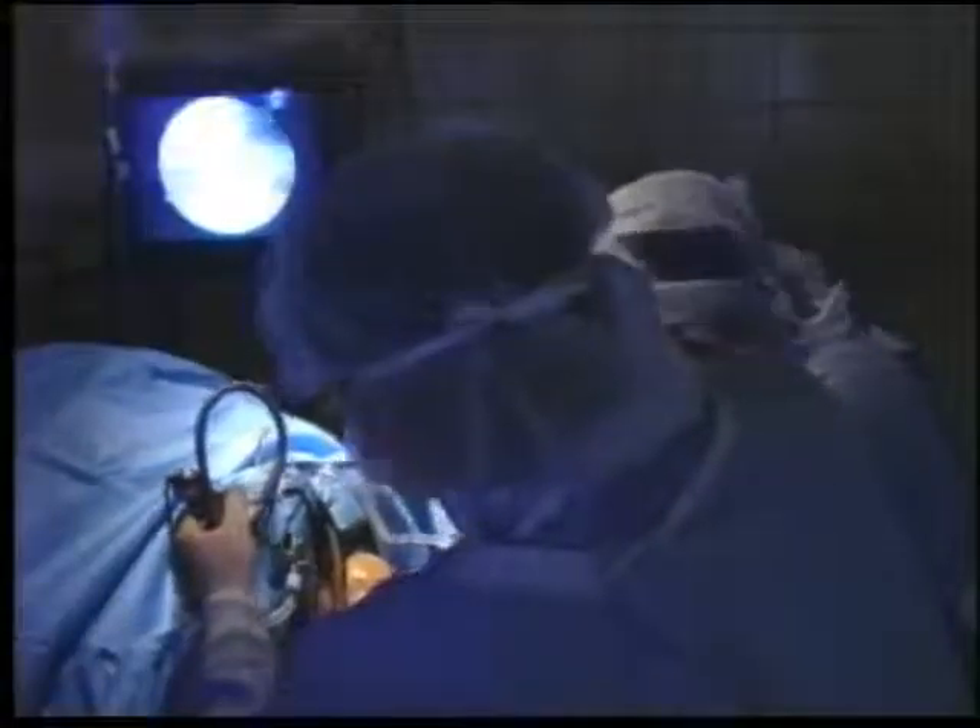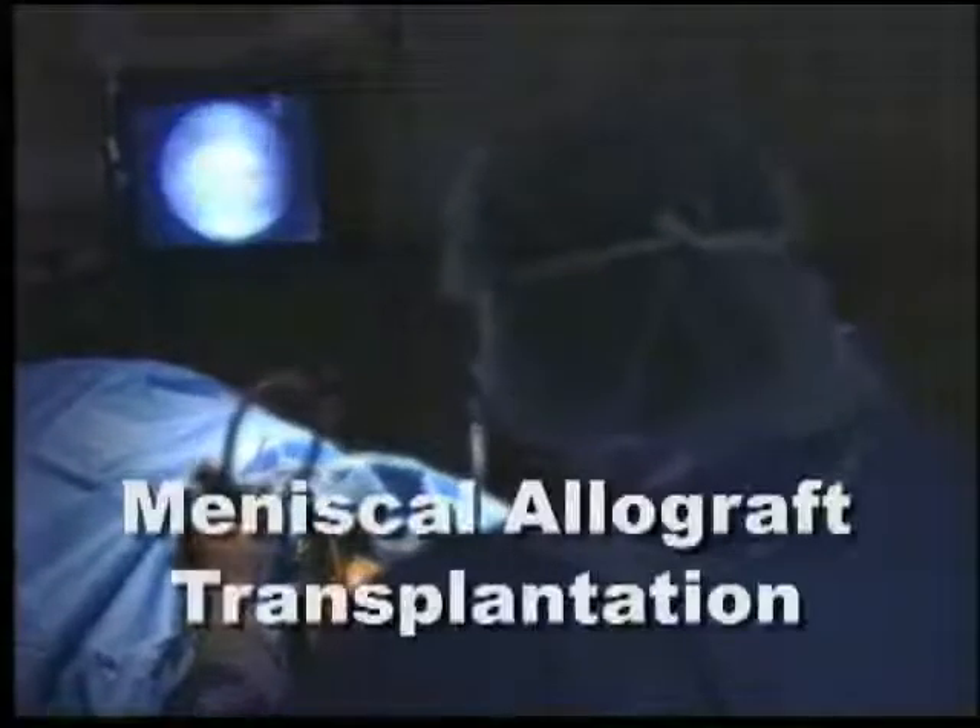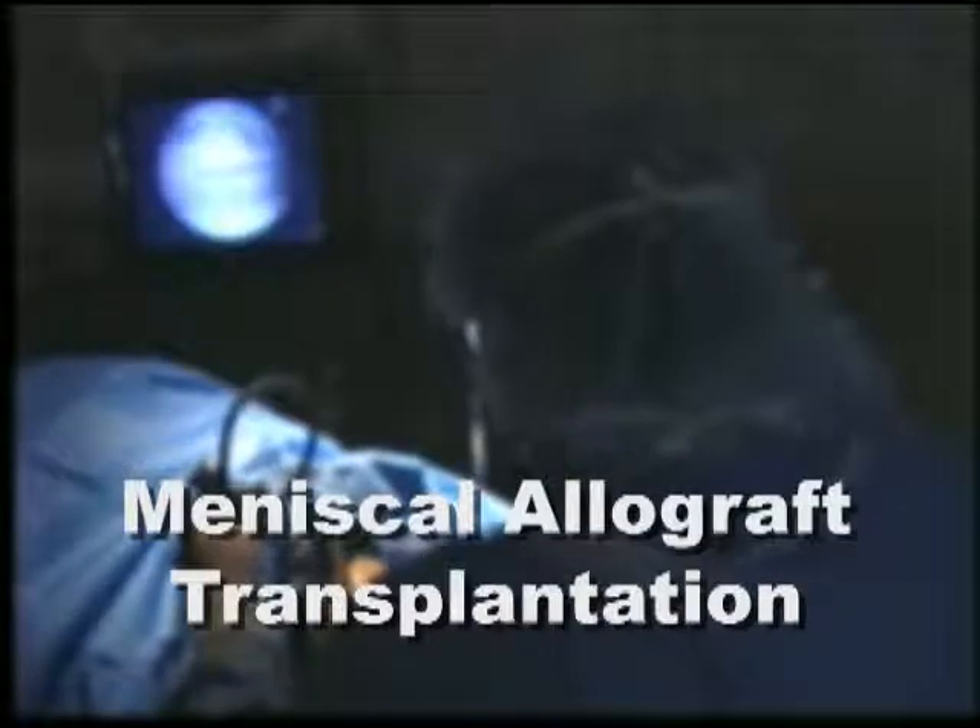Today, there is a new advancement in arthroscopic knee surgery that offers help to those who have either damaged or lost the meniscal cartilage in their knee. This procedure is called meniscal allograft transplantation.